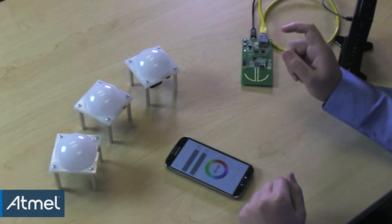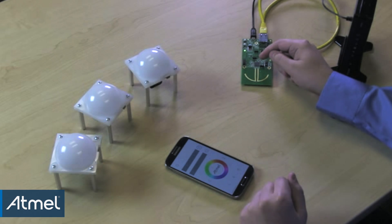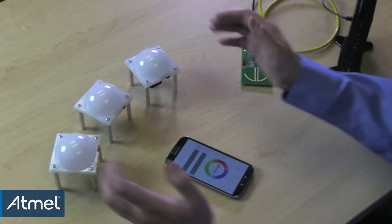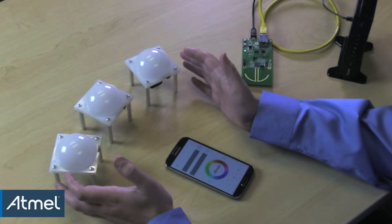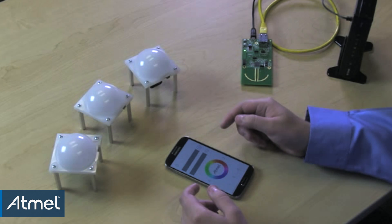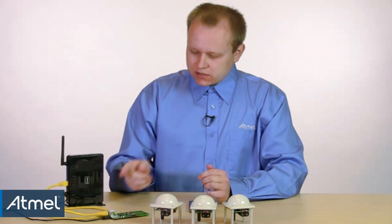In this demo, we will use a low-cost wireless gateway board featuring Atmel ATmega256RFR2 microcontroller, WIZnet W5200 wired controller, low-power LED lamps based on Atmel ATmega256RFR2 microcontroller, a standard off-the-shelf wireless router, and a standard Android phone for the user interface. The gateway is connected to the wireless access point via Ethernet cable. This access point is likely to be a part of existing home networking infrastructure.